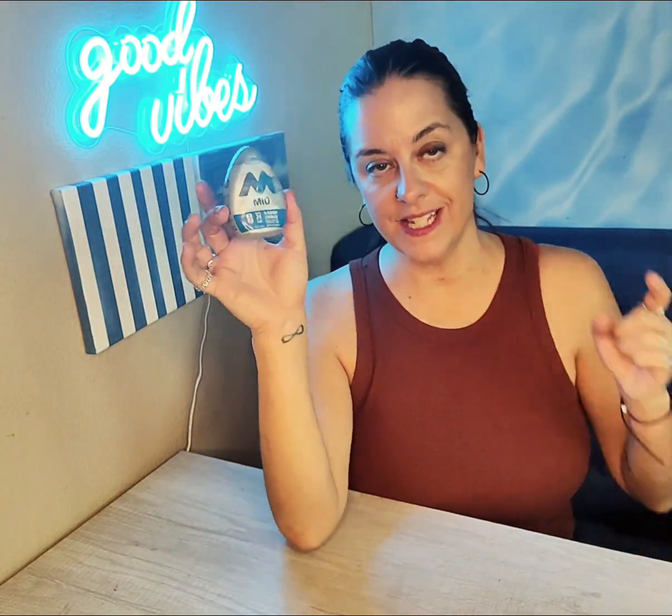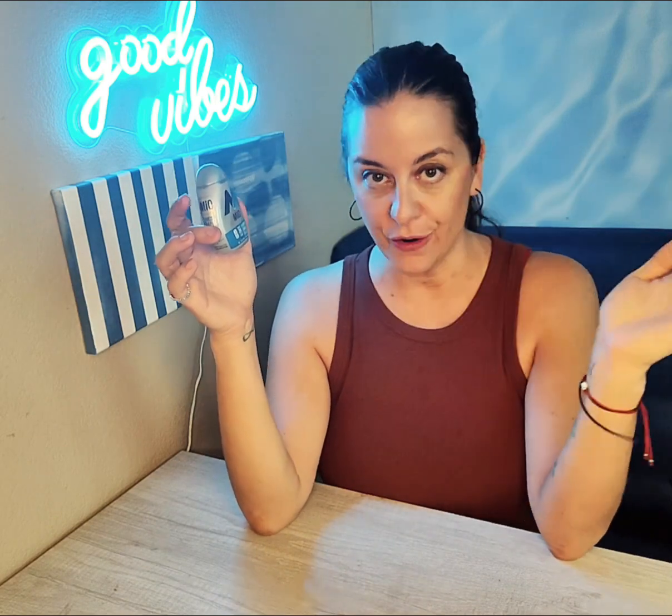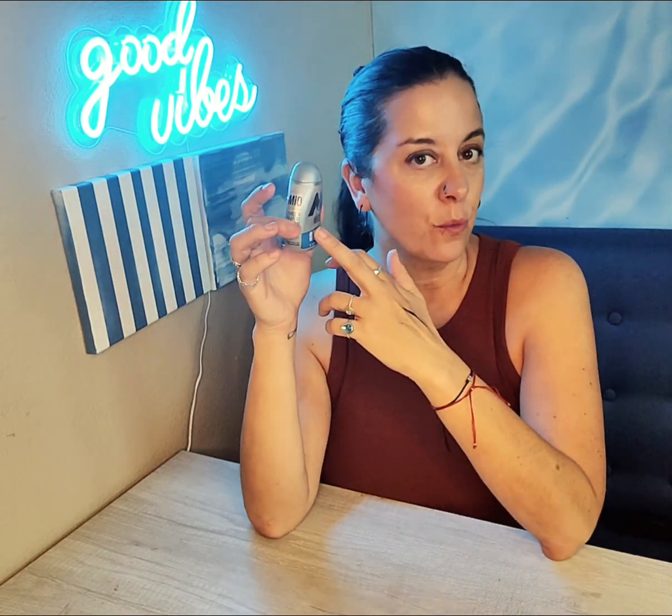The MiO Blueberry Lemonade. This little guy will make you 24 8-ounce glasses, zero calories, and it's a great way — if you're sick of plain water over and over again — to kind of sneak in your water a little bit.